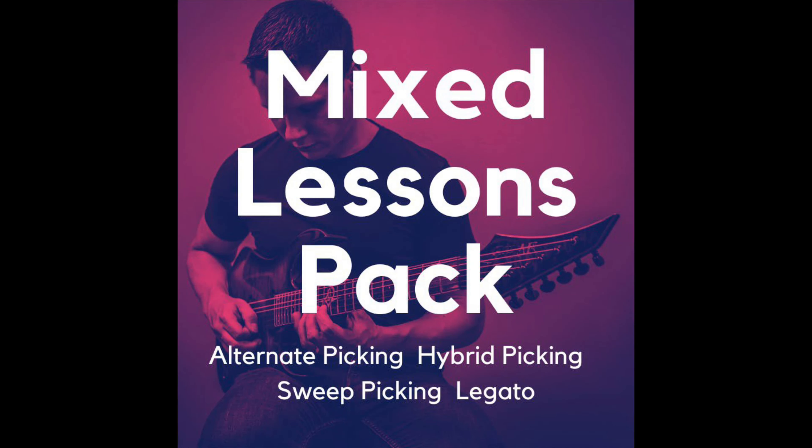Hey, Don here. It's Wednesday, so that means some legato exercises for you. We're gonna start with a lick and then go straight into an exercise that can really help you with your pinky when it comes to legato. You can also alternate pick this one, but it's legato Wednesday after all, so today we stick to legato. Don't forget to sign up for my newsletter — you'll get access to 17 free lessons straight away, plus exclusive lessons in text and video that you won't find anywhere else.